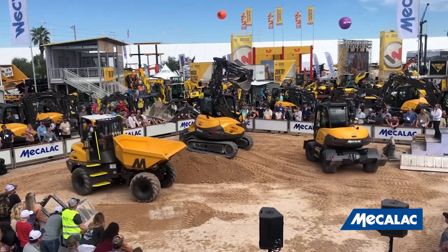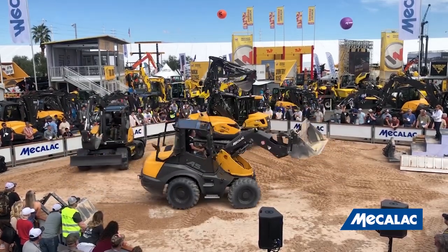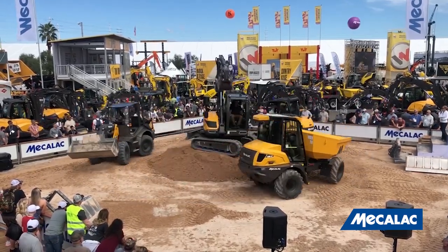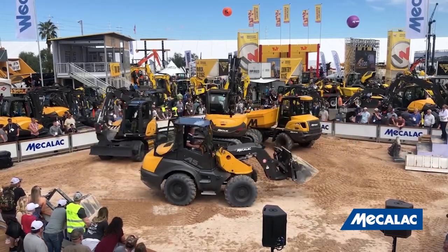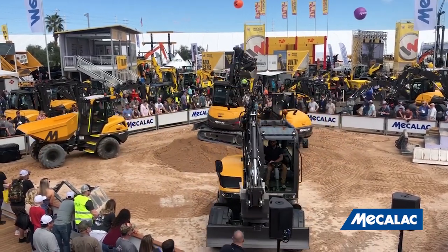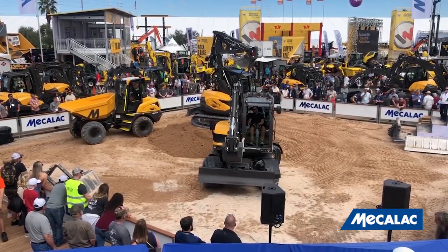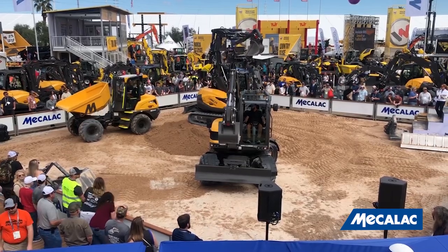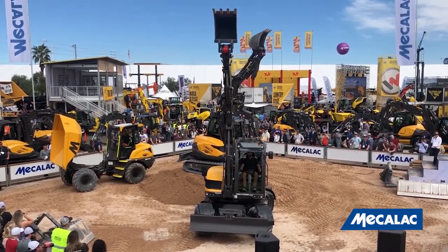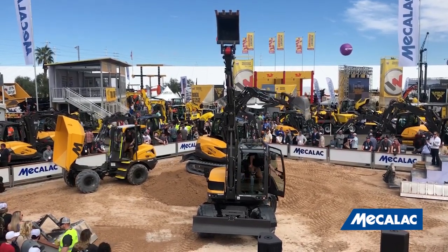And there you have it, ladies and gentlemen — that wraps up our demo here at Mecalac. Thanks for your time. We hope this demonstration gave you a glimpse of how you can switch your way of working to be much more efficient and profitable, thanks to our compact, versatile, productive, and very safe machines. If you have any questions, please feel free to go up to a Mecalac representative — they'd be very happy to give you more in-depth information, not only about the four machines shown here, but the other 15 found around our region. Or visit the Mecalac house for brochures.